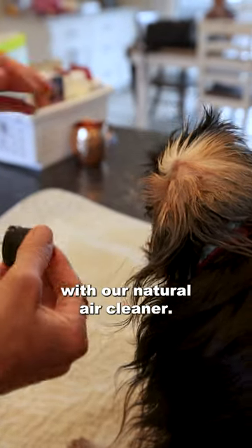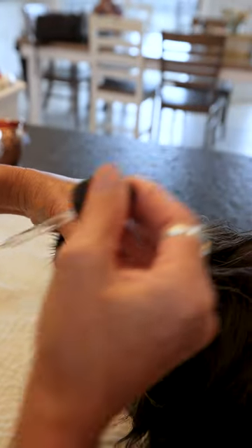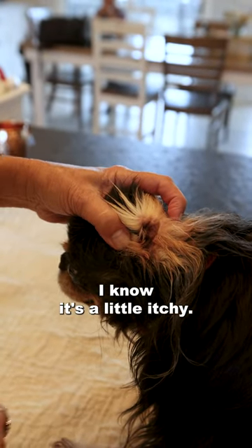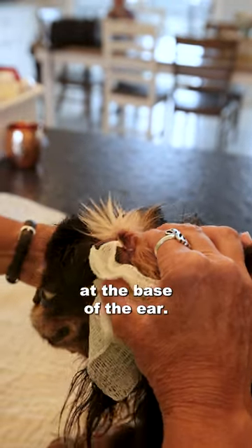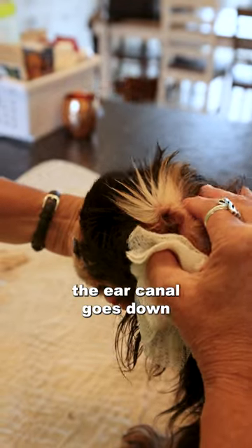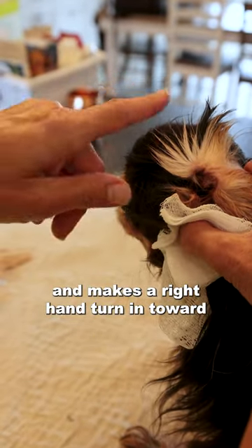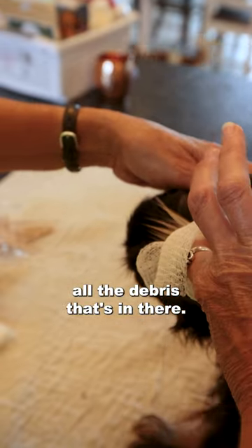What we want to do with our natural ear cleaner is fill the ear canal. This is where I like my gauze squares — we're massaging at the base of the ear. The ear canal goes down and makes a right-hand turn in toward the head, so you're flushing up all the debris that's in there.